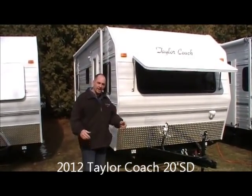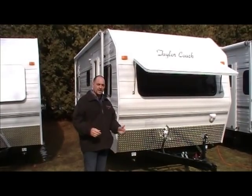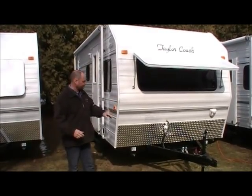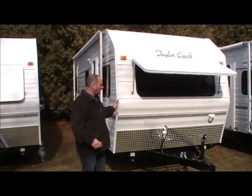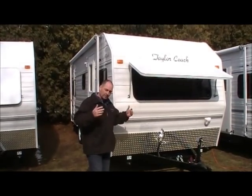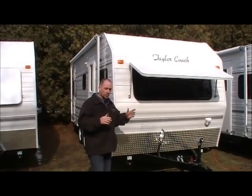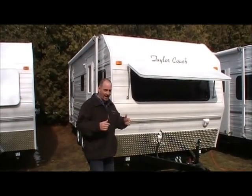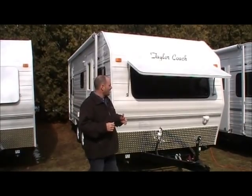We're back to show you one of our coaches we've just finished. This is a 20 and a half foot Taylor coach, 2012. This particular unit belongs to my son with a few tweaks he was looking for him and his wife. He started watching what his dad was doing and figured he had some good ideas, so he decided to put them into his own coach.